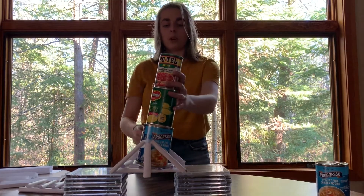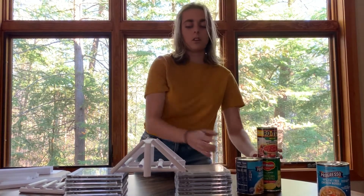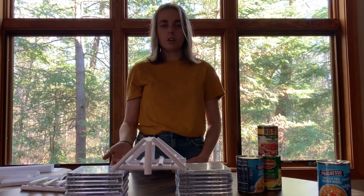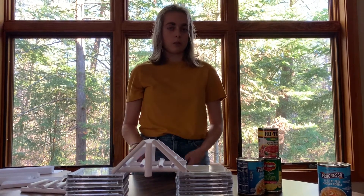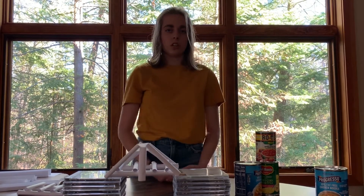You can try a bunch of them at home to see how strong you can make a bridge. You can make them out of just paper, like I've done, or you can add different materials such as tin foil, or try different types of paper like construction paper versus printer paper. You can test what is the strongest and what is the weakest, and how much it can hold.